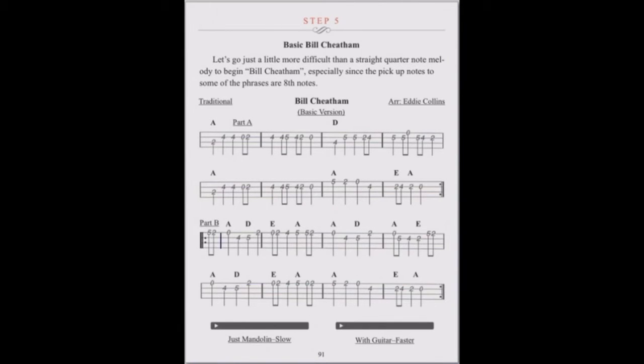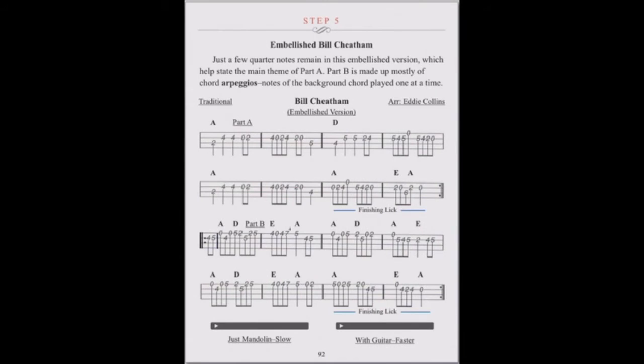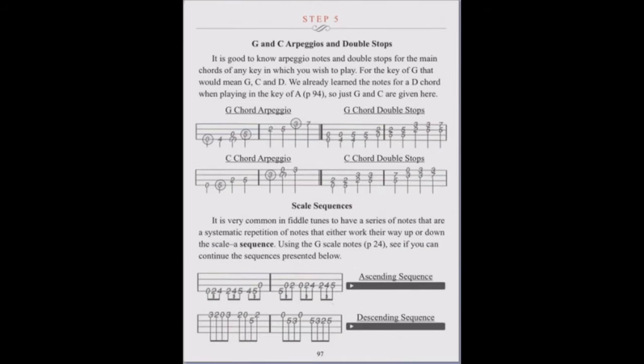Step 5 explores fiddle tunes in both basic and embellished versions. You are exposed to arpeggios and scale sequences.